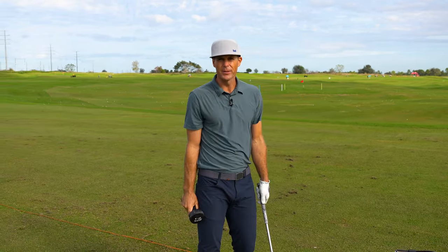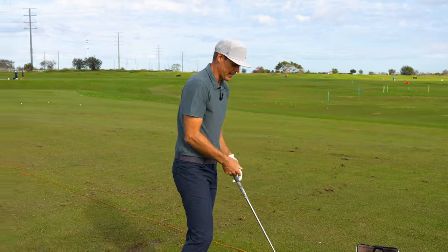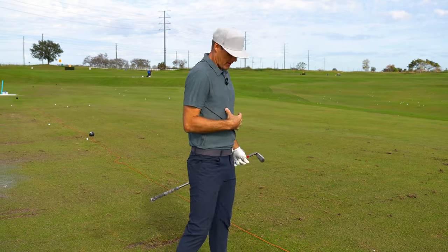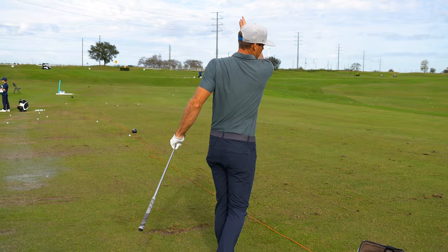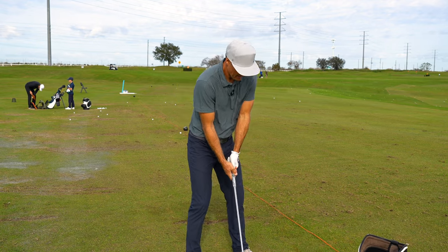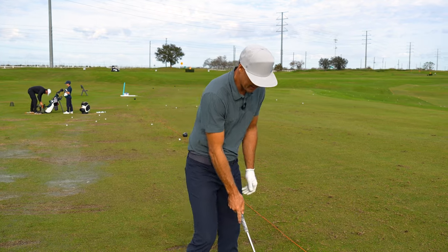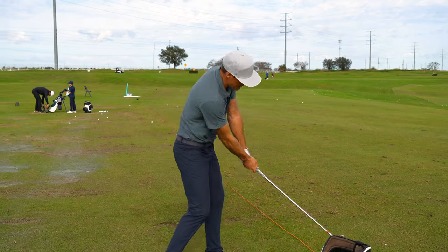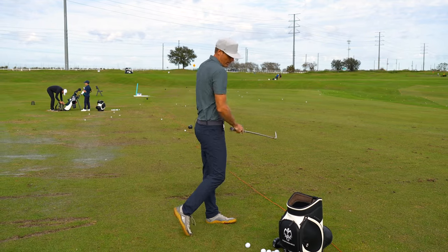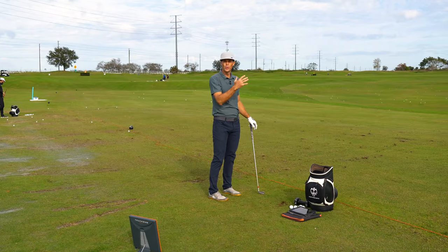Everyone's going to be a little bit different on the sense they get from that. When I'm doing it right now, I really feel this back shoulder reaching around my body. Obviously pressure on the lead side. I feel a little stretch in my left side when I do it — everything sort of going through the shot. I do not feel like I'm hanging back on that one. Then I sort of mimic that in a little swing and can I match where the weight was in that finish position through the shot?